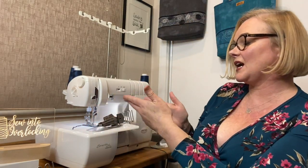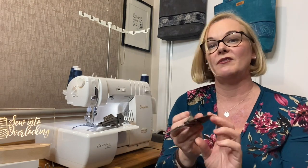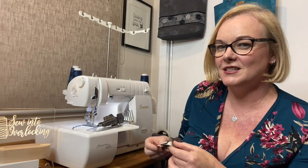If you own a Baby Lock Evolve or Evolution, the cover stitch plate is considerably smaller, so these binders won't fit on those machines — you can't use knit fabrics to bind your garments that way. But stay tuned, because I do have another way around it. This is a woven binder which will fit on the Evolves and Evolutions, so don't run away — we will get back to that.